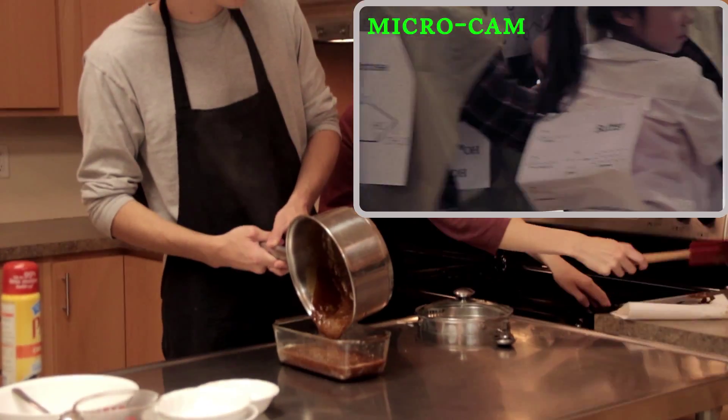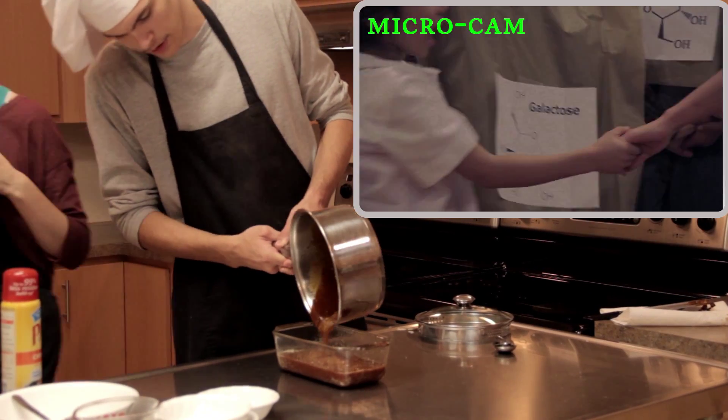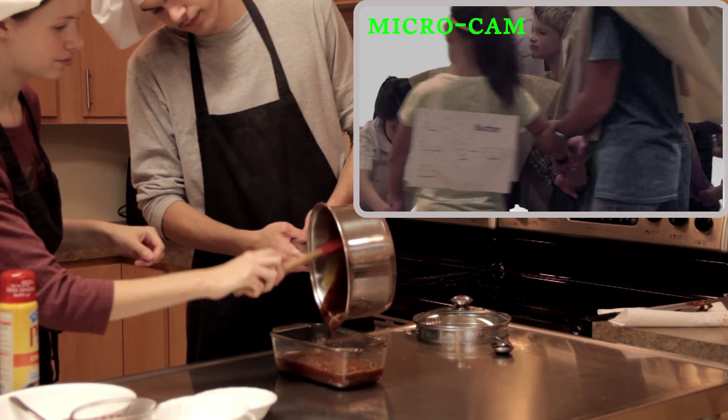Now the hard part: waiting. The caramel must cool for three and a half hours before removing it from the loaf pan and cutting it into small pieces.